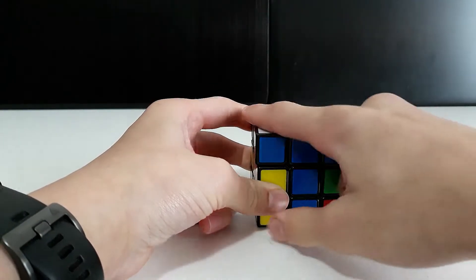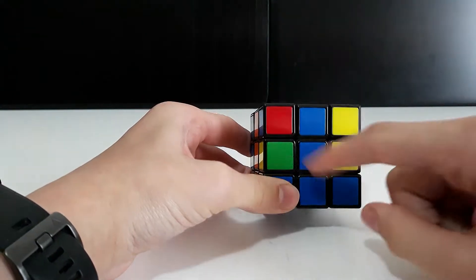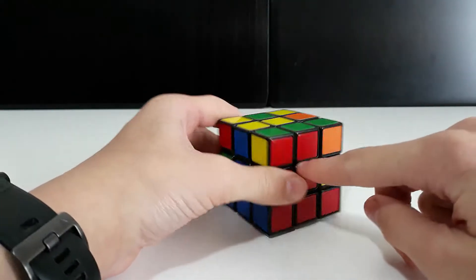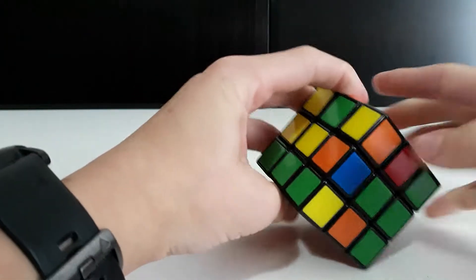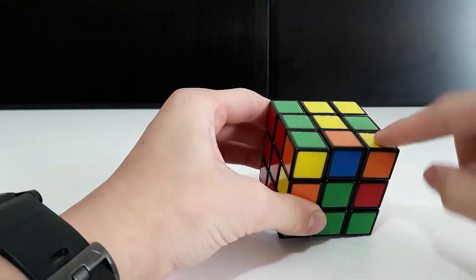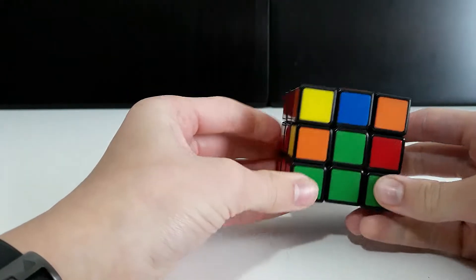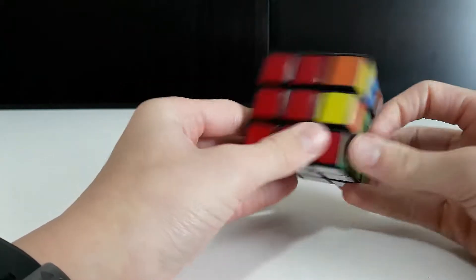Part 2 of the Rubik's Cube tutorial. Get your white side and put it face down. In this video we're going to complete the pieces along the middle, get a cross of yellow along there, and put all four corners in the right position.